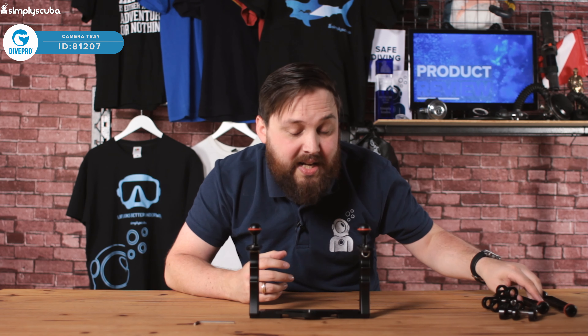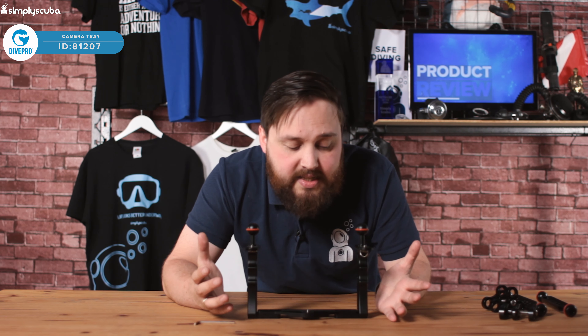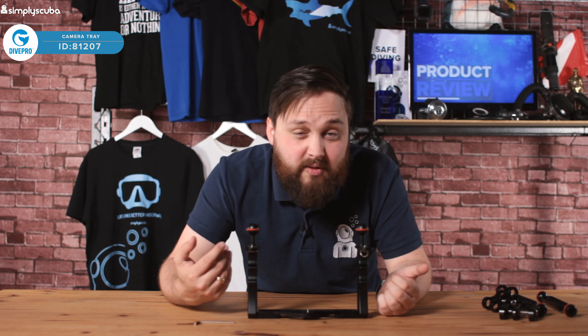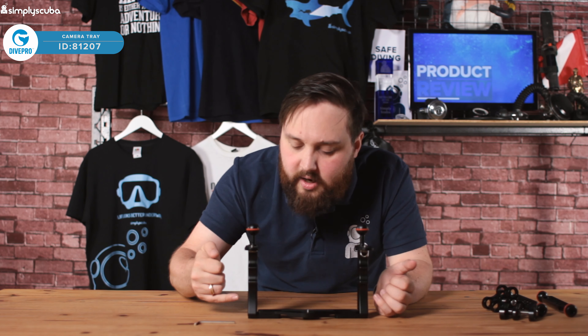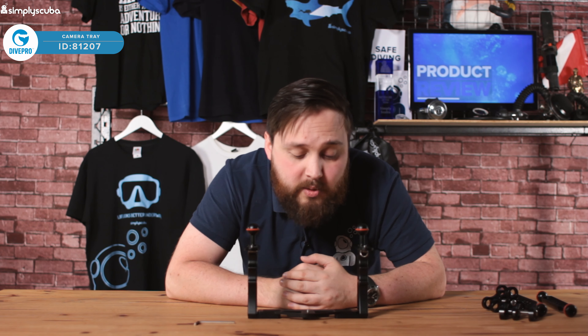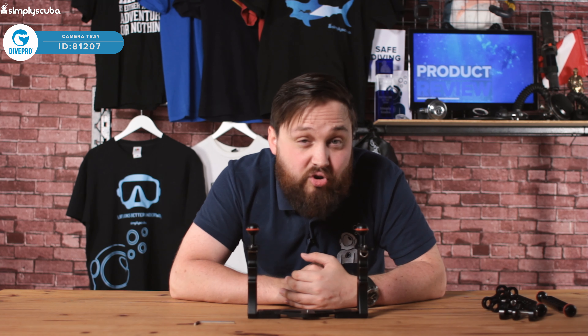It's a great place to start, and because there's plenty of space on the tray, it doesn't really matter what camera you have — you can expand it to fit larger housings and larger cameras. All in, I quite like it. It's well built, it's got a nice finish to it. There is some assembly required, but it's not complicated — just screw in four little bolts and buy the additionals to expand upon. I like it — it's the Dive Pro camera tray.